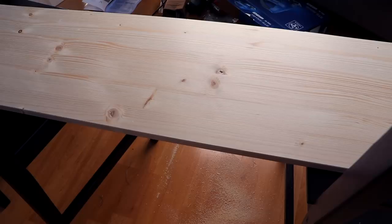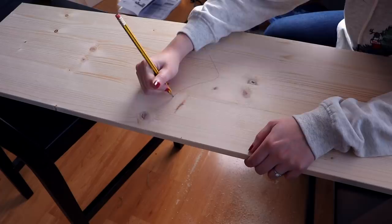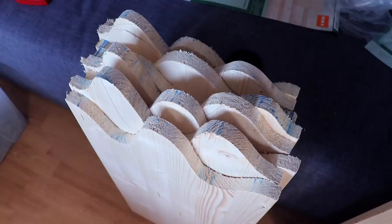We are cutting two sides out of one board, so for two towers we need eight sides. We have eight sides now cut out of four boards and they all have this little wave pattern on top.